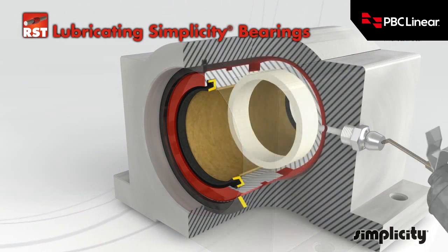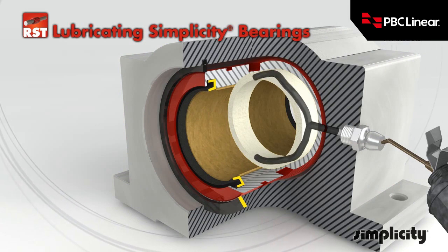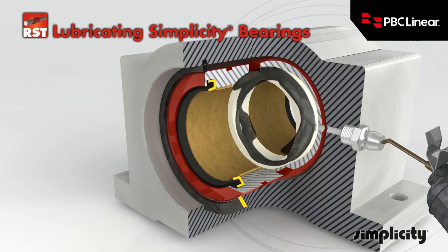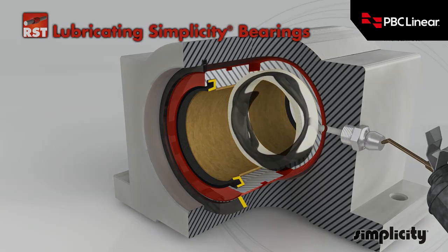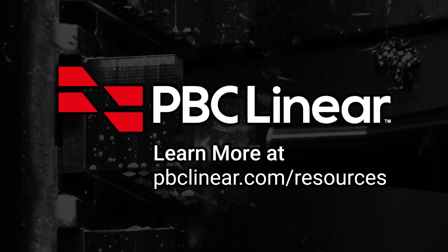Housed units that feature the lubrication option are configured with a Zerk fitting in the wall of the housing; this allows introduction of lubricant into the inside diameter of the bearing. Learn more at pbclinear.com.